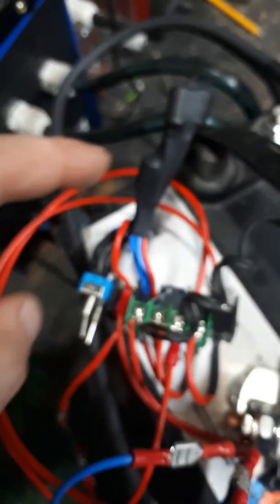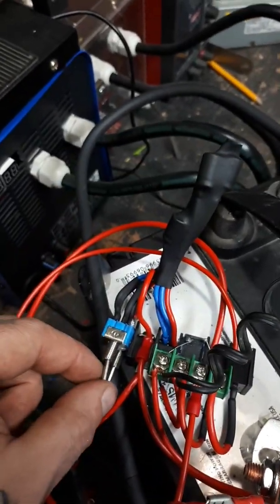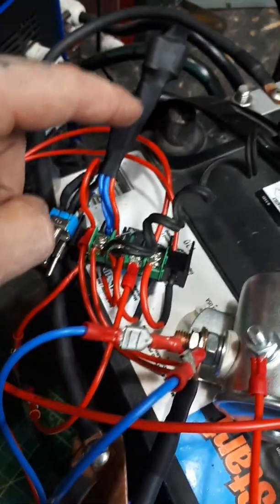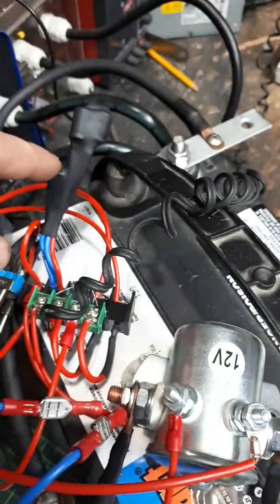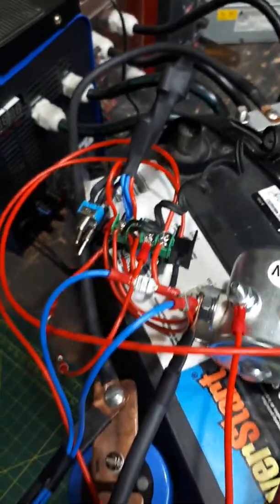I've got capacitors in here, so when I hit this button that's engaging whatever capacitor I have turned on at the time, and then the trigger is drained through that capacitance. So the timing is set by the capacitance of the capacitor I'm using — that's how I'm getting the different timing settings.